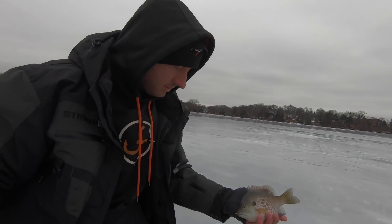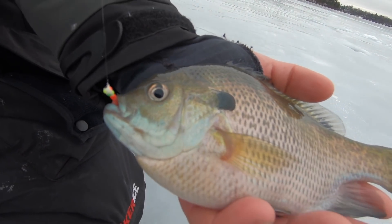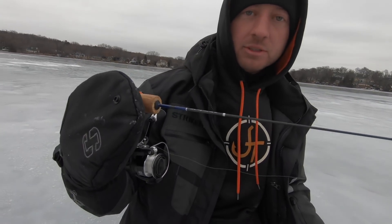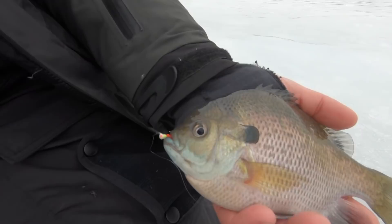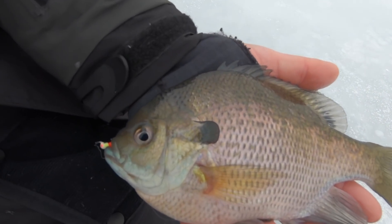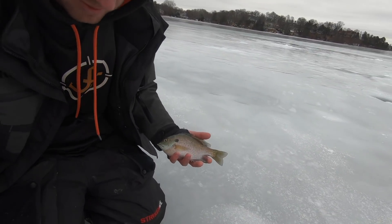Ben, why don't you tell us a little about what we're doing and how we're targeting these big gills on this clear lake? Like Jason said, we're in some super clear water, so we're using really small baits. I'm using a 2.5mm Fisca tungsten epoxy jig with a single red spike, 2-pound fluorocarbon, a 24-inch JT Panhandler rod, this ICX 5 reel, and we're fishing anywhere from 18 to 22 feet of water. The fish are pretty finicky today so we've been changing up our jigging cadence quite a bit. We made a couple moves and I think we found some more active fish now, so let's get to it.